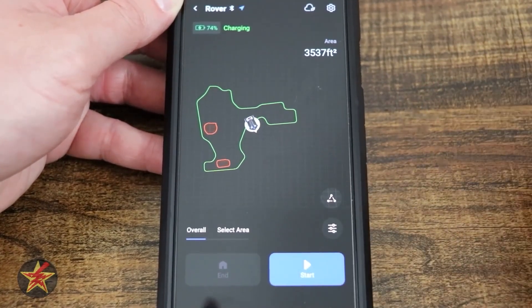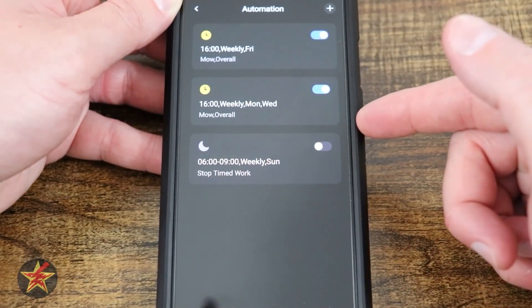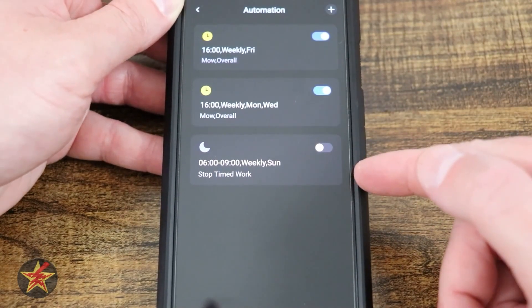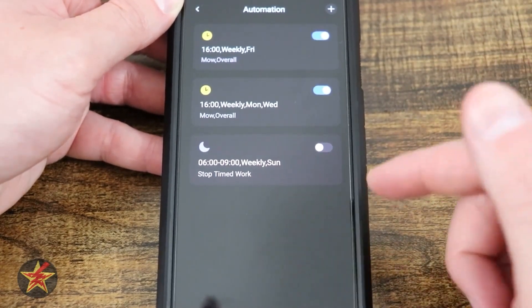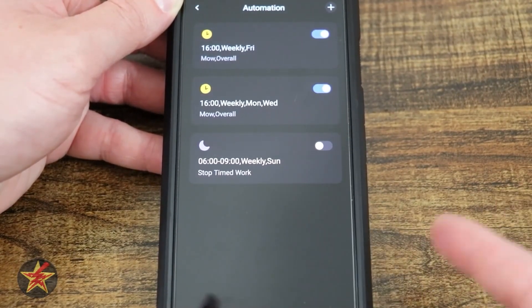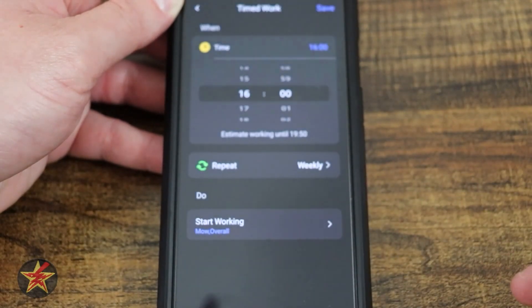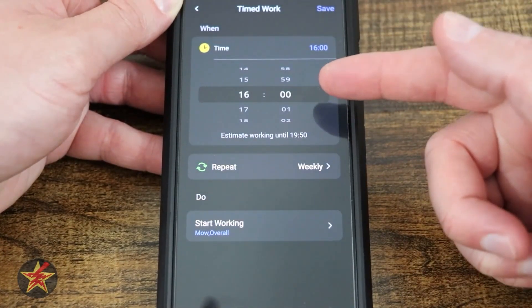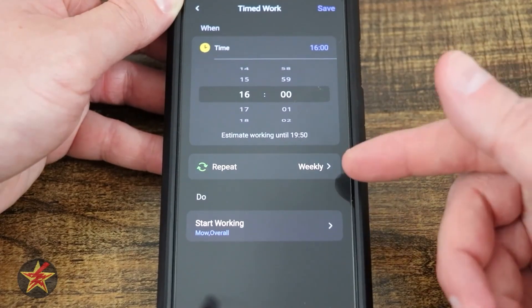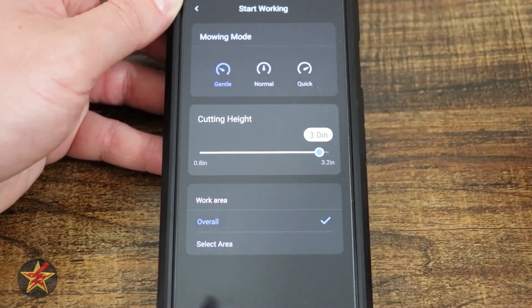Over here we have two icons. The first is our automations. I have two automations set up, plus one that was already there but that I'm not going to turn on. One is a stop-work time, and I have mowing scheduled on Mondays and Wednesdays for a specific time.